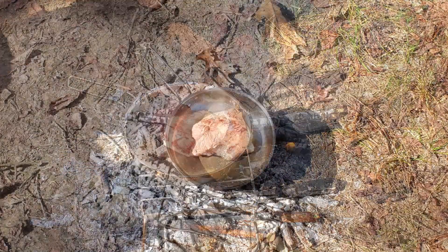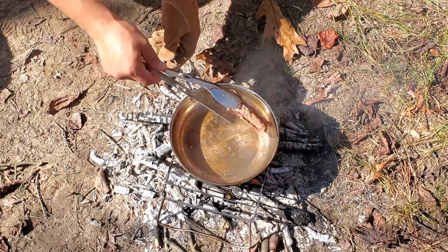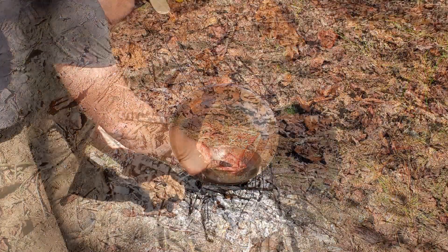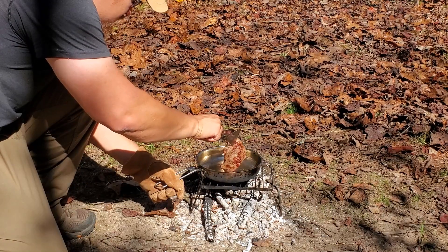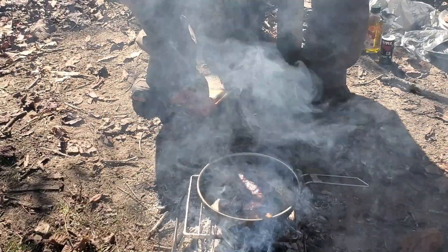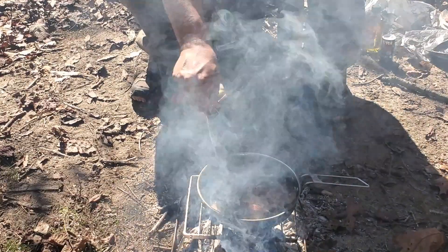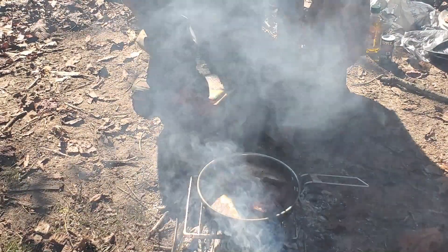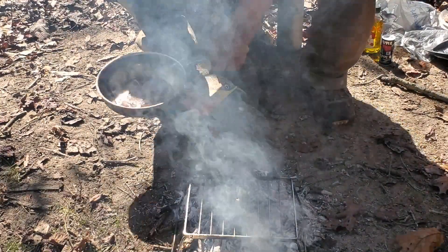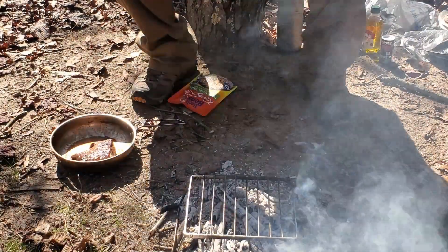Let's put a little bit of water on the side. Personally, I like a little bit burnt on the outside of my steak, but that thing should be plenty done for me anyway. Sorry about any smoke going into the camera right now — I'm just going to take this off, let it cool down a bit.